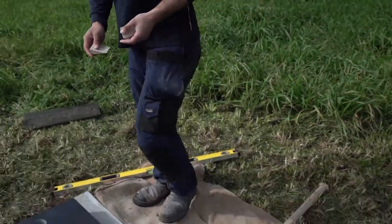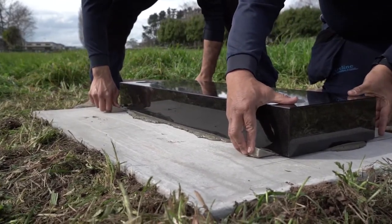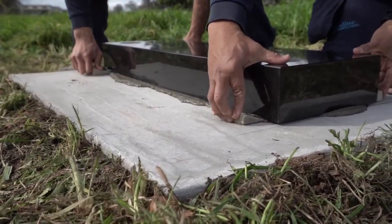Sometimes we will add full wedges temporarily to the corners of the base to prevent movement, so the base will remain level while we mount the stone onto the back of the base.